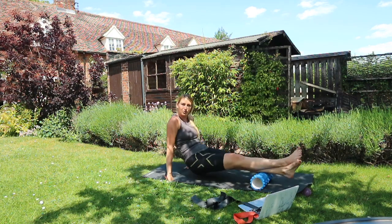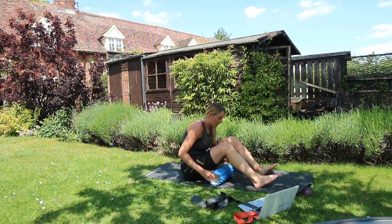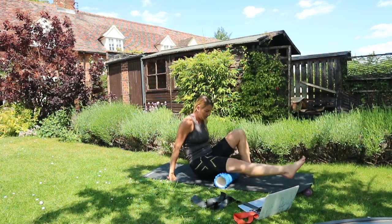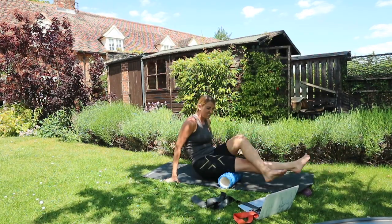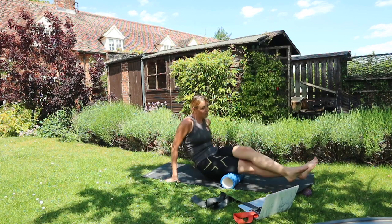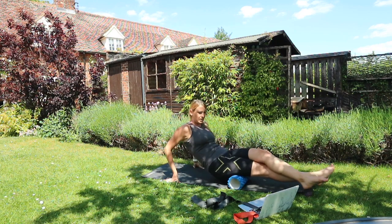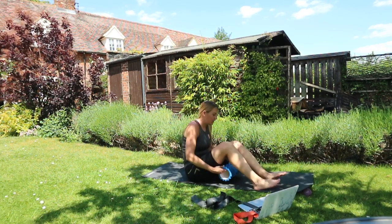Definitely feeling my long run in my legs this morning! Next, move on to the hamstrings — exactly the same thing. I find it a bit harder to really get in there on the hamstrings, or maybe it's just that my calves are a bit tighter. Same thing — around 10 rolls on one side, then the other.